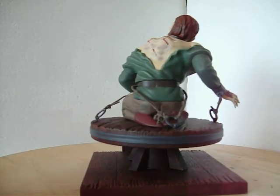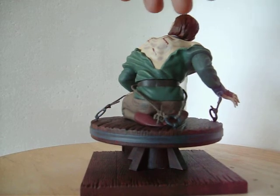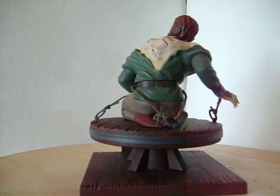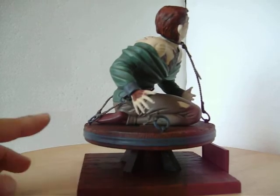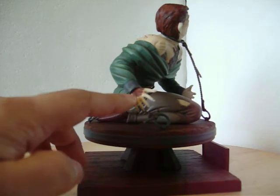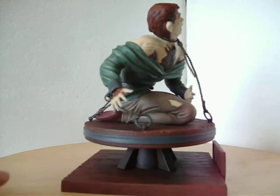I didn't bloody him up too bad on the back here. I did put in some bruising and some shadowing. I also came in with a wash on his hair to highlight it, and then hit him up with another wash to bring out the different textures on his hand and pants.